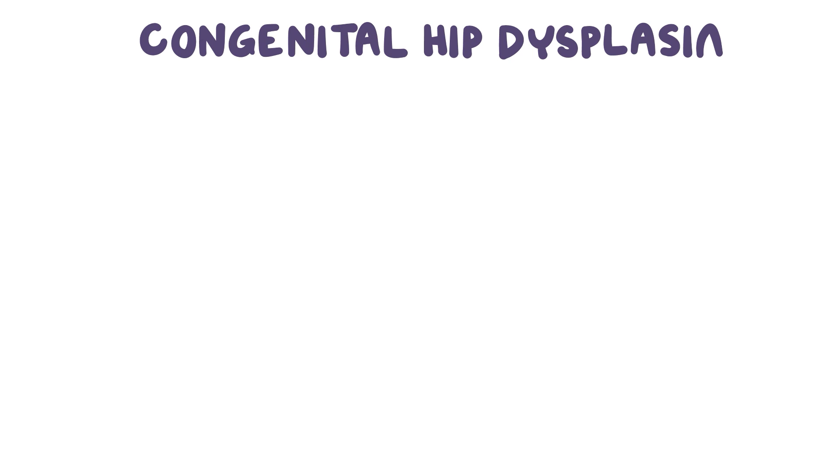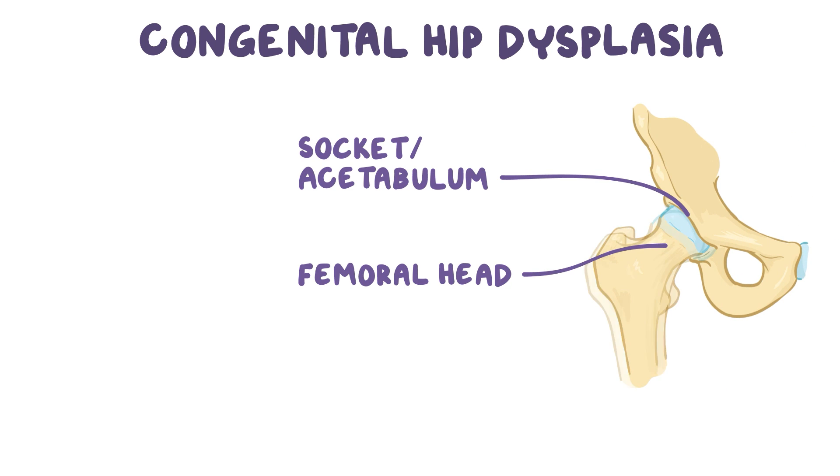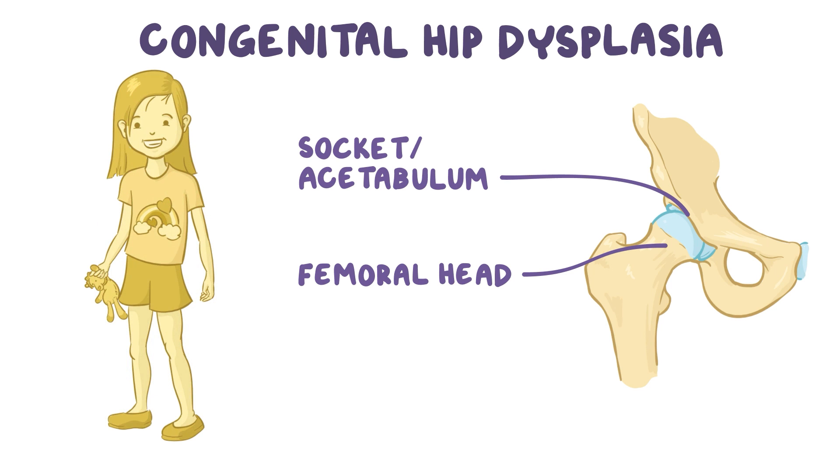Congenital hip dysplasia, or developmental dysplasia of the hip, is a problem where the socket or acetabulum and the femoral head are misaligned, resulting in an unstable hip joint. Typically the problem is present at birth, but sometimes it appears later as the bones develop over time.